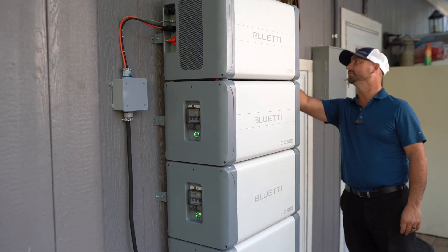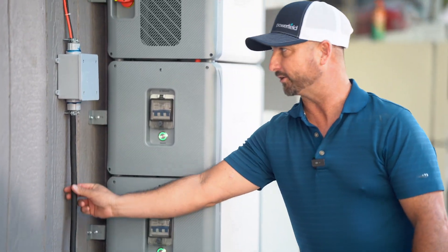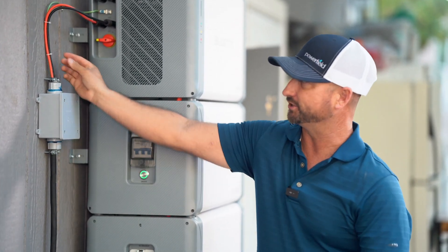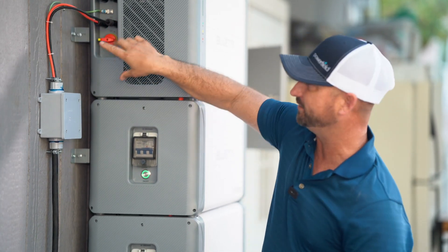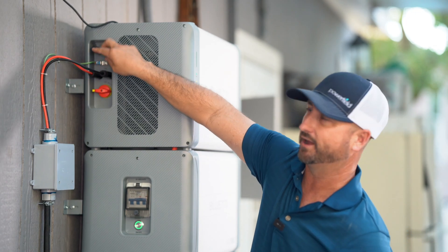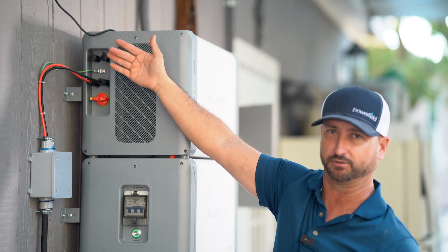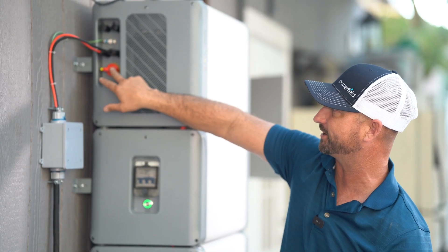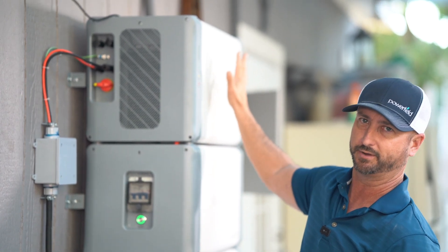The cables just snap in place so you're not having to strip wires, crimp them, or be a professional to get these things connected. This cable here is the PV solar panel power coming in — it goes into this box, converts from THHN wire over to PV solar wire, and plugs right into PV2 which can do up to 6000 watts of solar panels. We don't have anything in PV1 — the top one that can do up to 3000 watts — so we've got room to expand the solar array. This red dial is the PV disconnect.